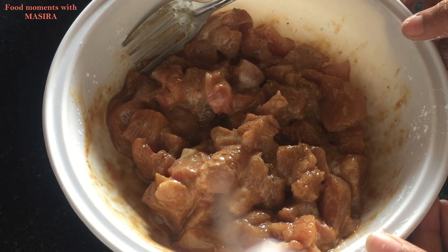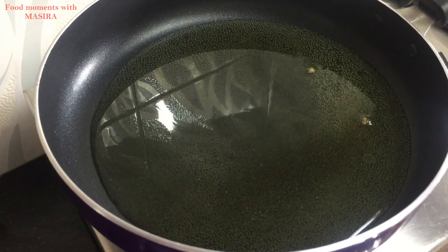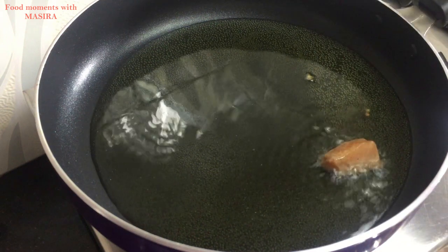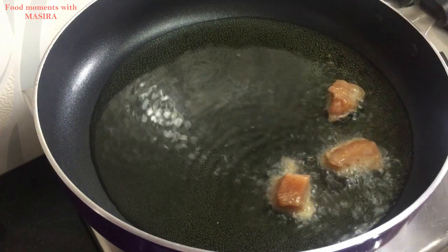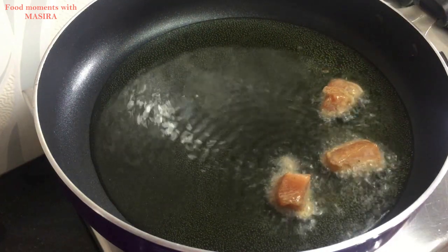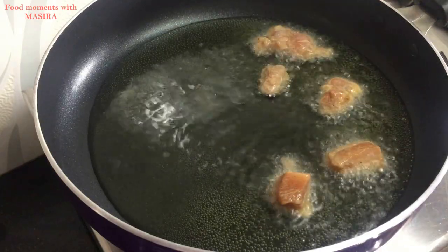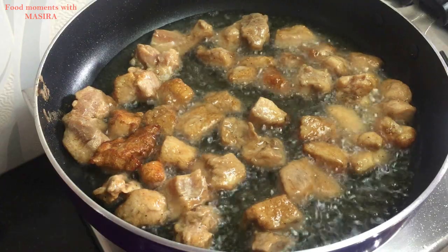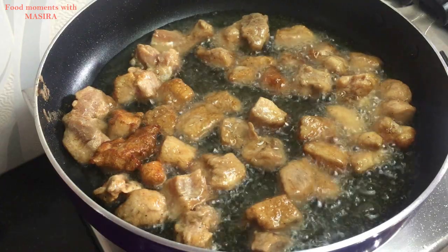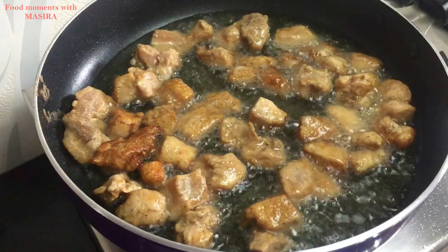Mix it well and then leave it to rest for 15 minutes. After that, we will shallow fry the chicken. I will add the chicken pieces into the pan with oil.